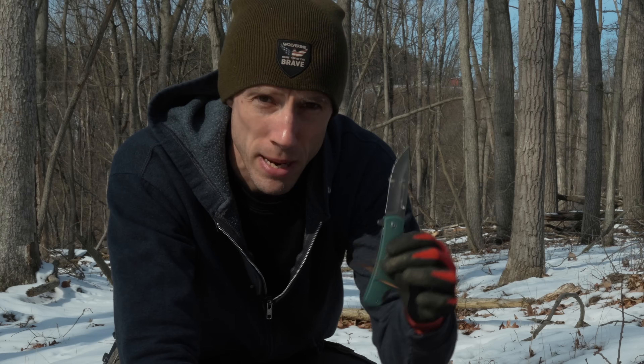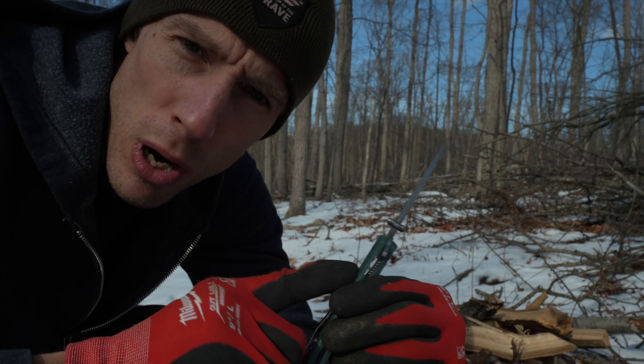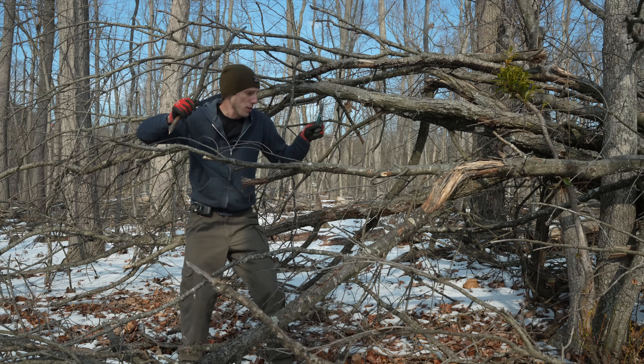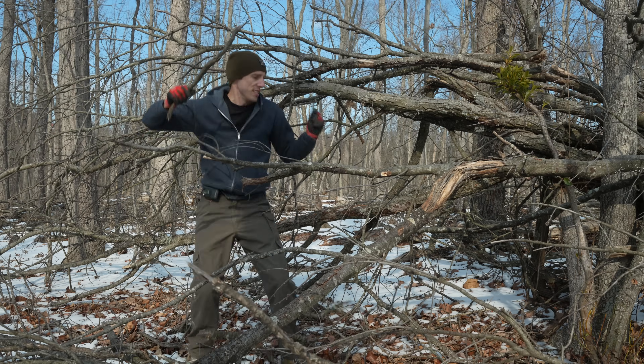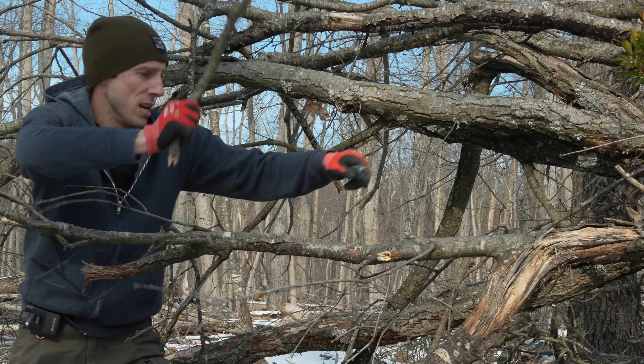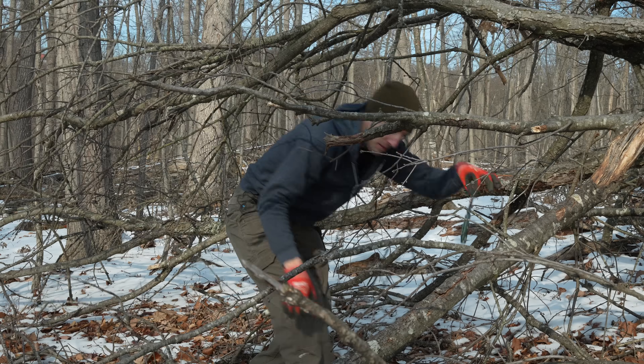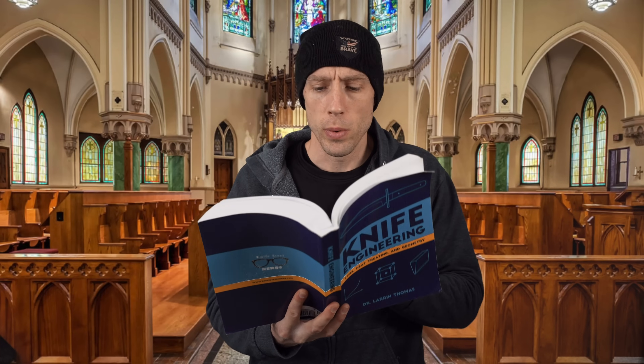Just use an axe — knives aren't made to split wood. Completely improper tool for the job. See, these are all things that armchair survivalists say when their five-dollar Walmart knife splits in half doing armchair survivalist things. Just landed in poop. Nowhere in the knife bible does it say thou shalt not baton with knives — it says thou shalt not baton with some knives.